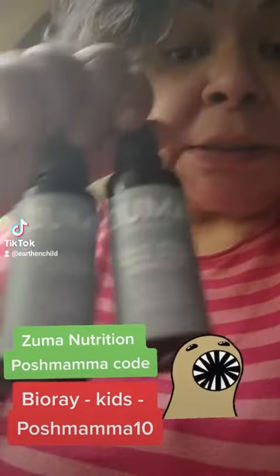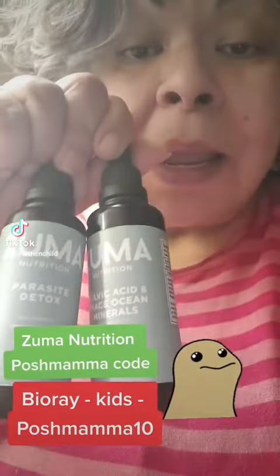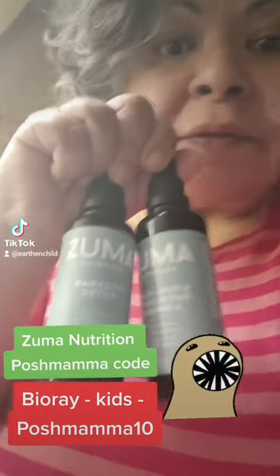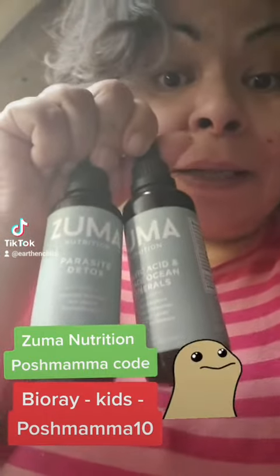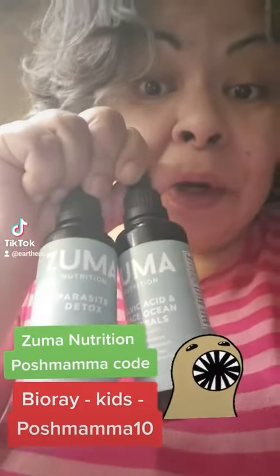If you want to join us, use the Poshmama code — P-O-S-H-M-A-M-A — and pop up to the link tree in my bio. Come down to chat with Poshmama. Ask for an invitation to join our Discord where you can get free support.